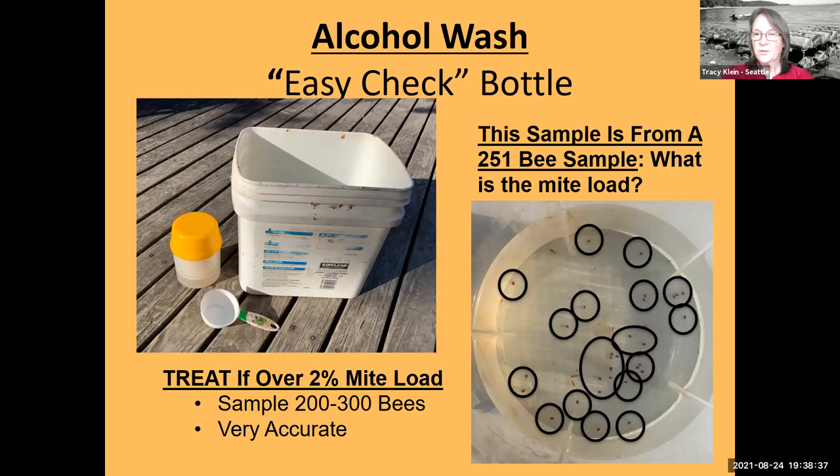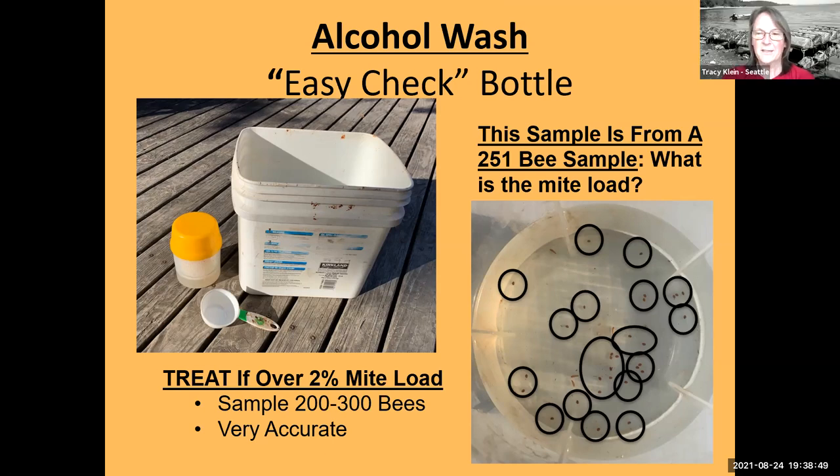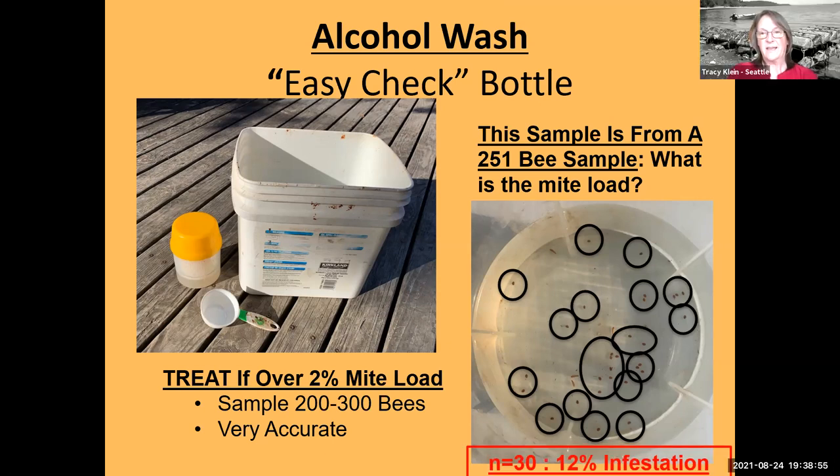The answer is 30 — you guys bracketed it with 28 and 31. That's a 12% infestation. You can almost take it to the bank that if this colony hadn't been treated, they would have died.